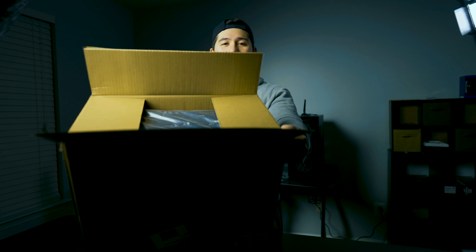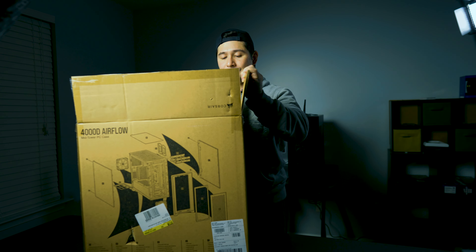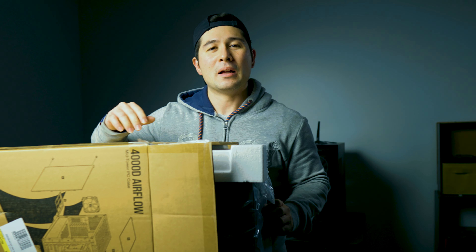I'm excited to open this up. It is a more budget-friendly case for everybody, and it is a pretty awesome case if you ask me. So let's open this up and I'll show you exactly what's inside.